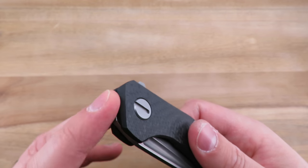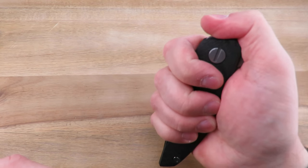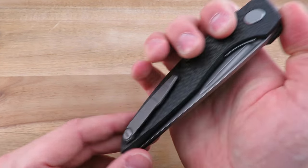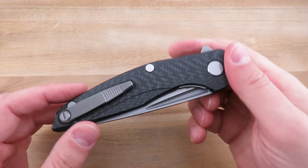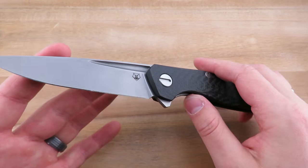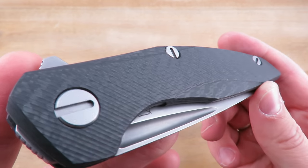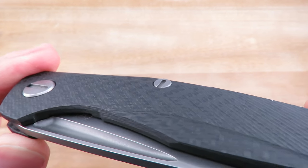There's also some jimping here on the tang of the blade. I've seen it on other knives and I really have no idea what it's for. I suppose you could potentially strike with this — the carbon fiber is probably strong enough — but the cost of this knife is quite substantial, so I doubt anyone would actually do it. Full carbon fiber handles, given a diagonal mill pattern to provide some additional texture.